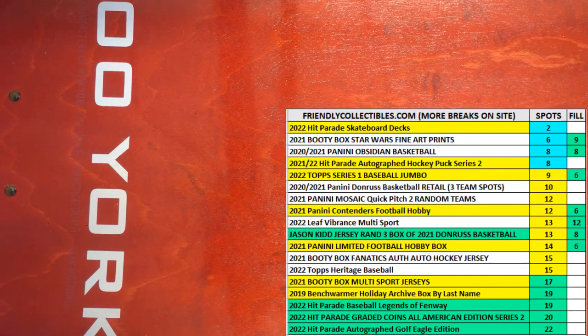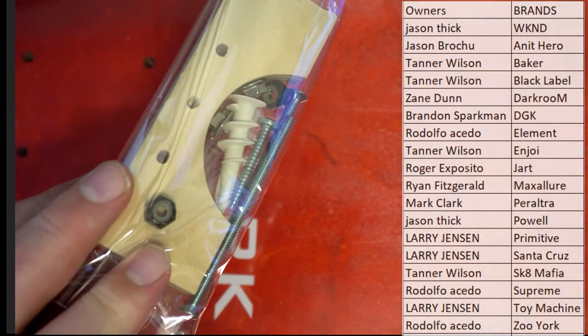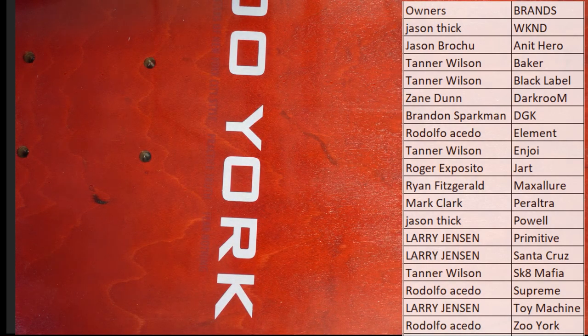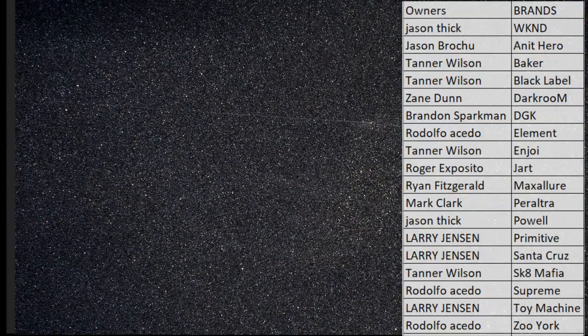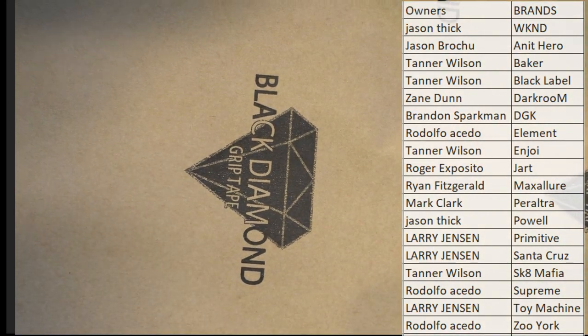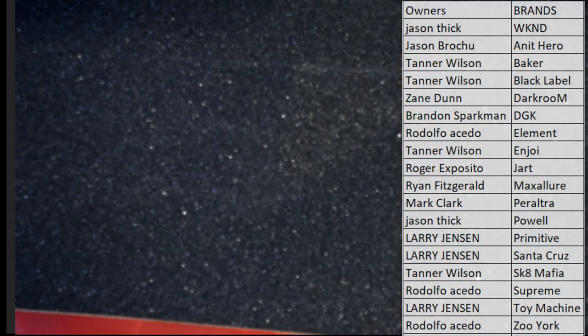I saw something in the box here too, let me show you. So Rudy, that's gonna come out to you man — you have a Zoo York, very nice. They put some tools in here too, which we'll send to you — some hardware. And then it had some grip tape too — black diamond grip tape. So you've got grip tape, hardware, and your tool.